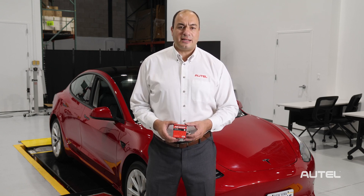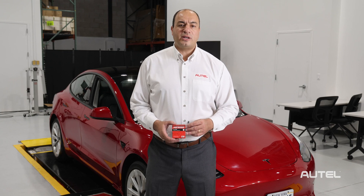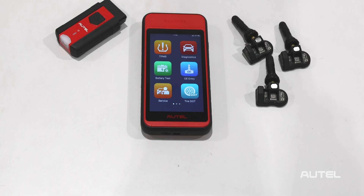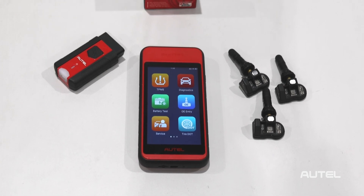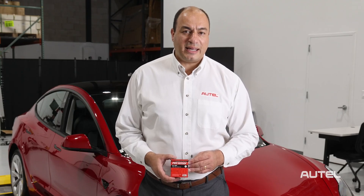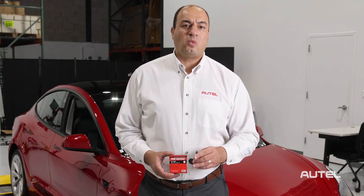Our engineering team has created the best aftermarket BLE TPMS sensor available, and today we're going to share with you a typical diagnose and replacement scenario using our ITS600 TPMS and service tool. Remember, the MX sensor BLE is currently compatible with late-model Teslas 3, Y, S, and X, right out of the box, with no programming required.